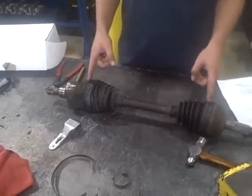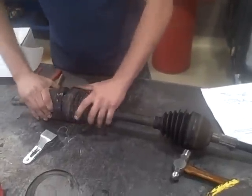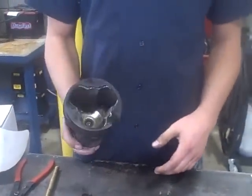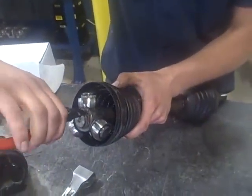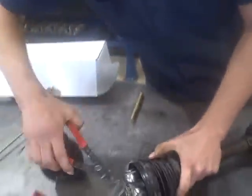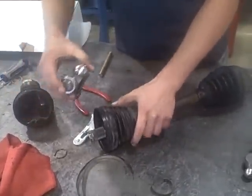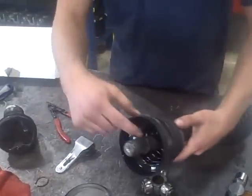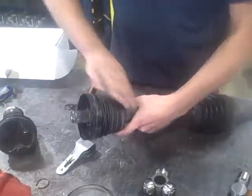There's usually four clips, four retainers here that keep the boots on. Those are already off. This is the plunger to let the CV go in and out. We have a C-clip here that we take off with our duckbill pliers. And then this is the trunnion — we've got bearings here that go in and out. Then there's an inner C-clip here. Take that one off. That will allow us to get our boot off.